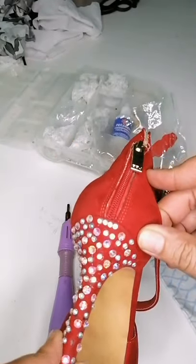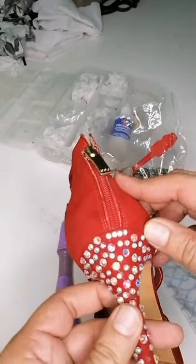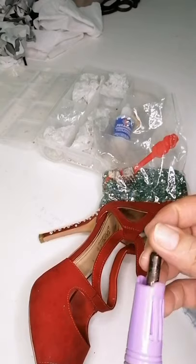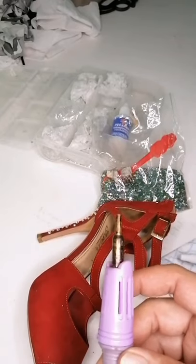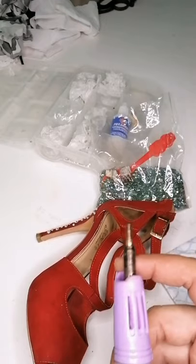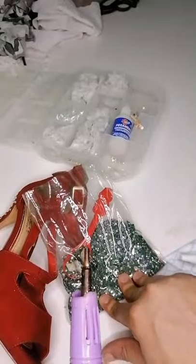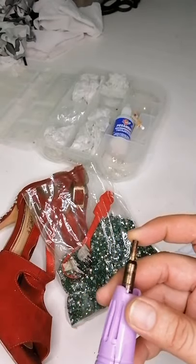Bueno compañeros, espero que les haya gustado esto. Seguimos compartiendo más trucos, más experiencias. Y qué padre que tengas la oportunidad de trabajar con una pistolita como esta, o de un cautín, o maquinita para pegar piedras, como tú le quieras decir. Que facilites tus trabajos. En mi canal vas a encontrar algunos videos donde he bordado y he hecho algunas cosas con esta pedrería.